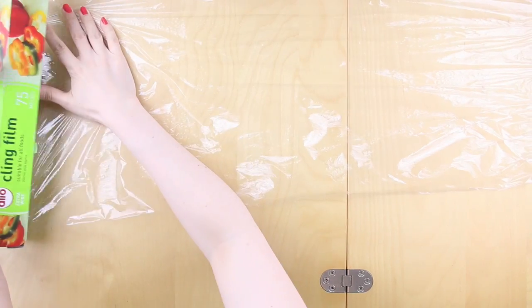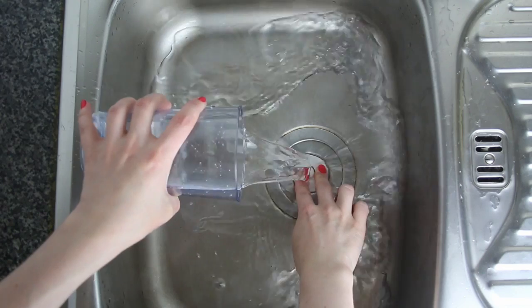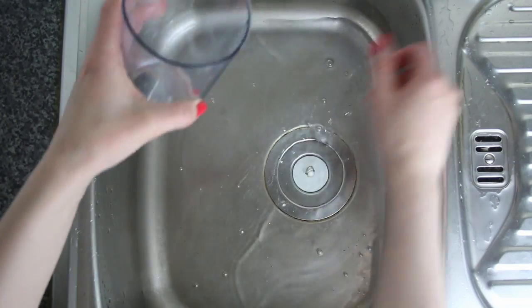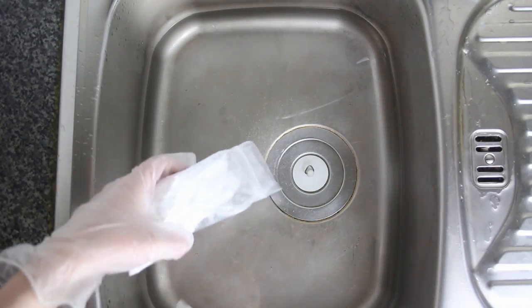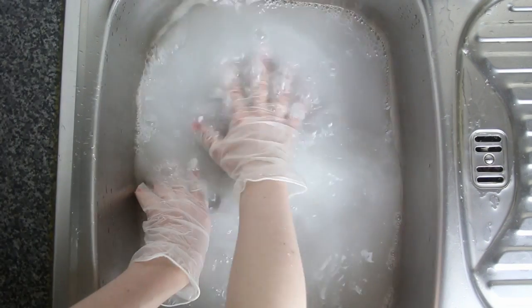Use some cling film to prepare your table, then make sure your sink is nice and clean and pour in 2250ml of water. Add in one of the packets of soda ash and with your gloves on, mix it in so that the soda ash dissolves.